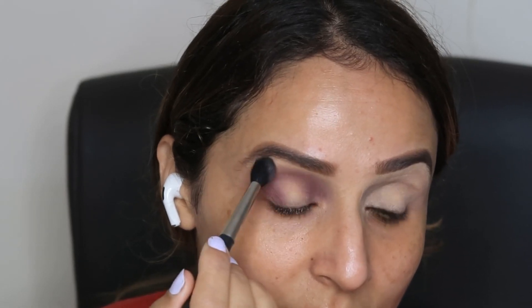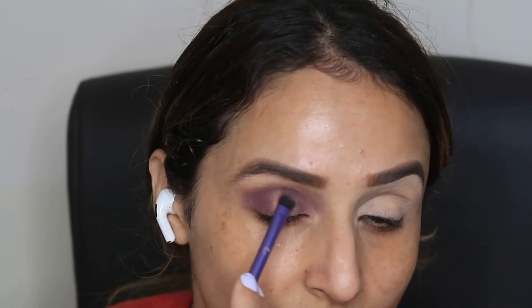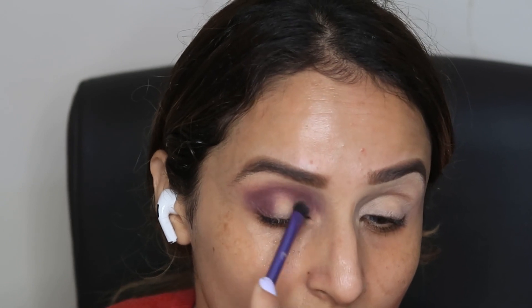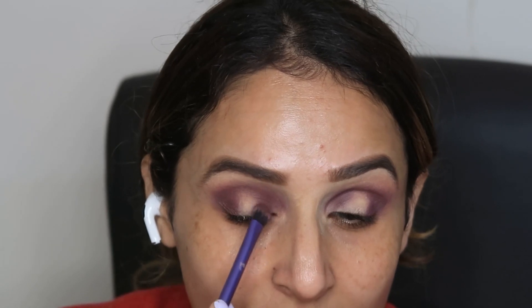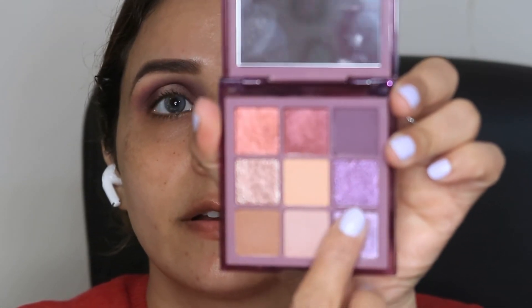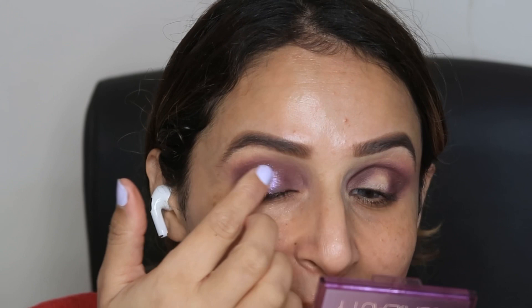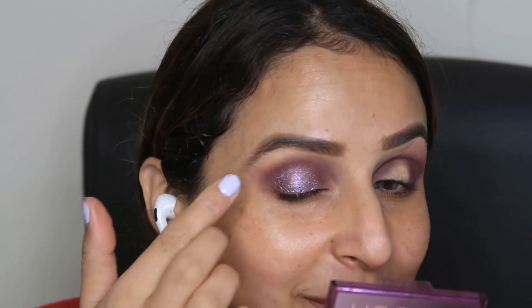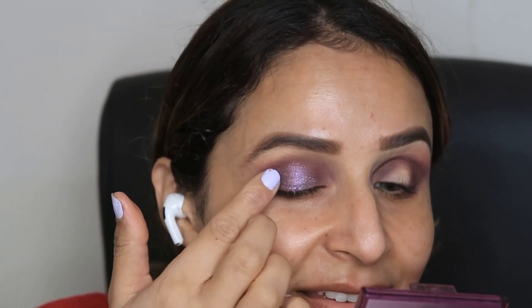I'm using a fluffy brush with this color and continuing to blend using the back and forth method. Then, I'm going to apply it with the help of my fingers, because fingers work really well with this and it's a beautiful shimmer particle. When light reflects in the eyes, the colors look very beautiful. Then I blend the edges using the same color as before.